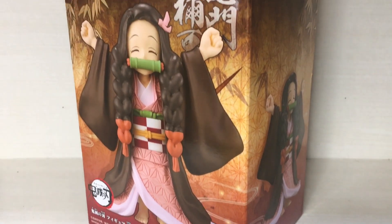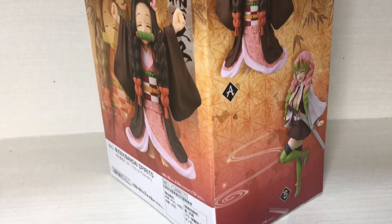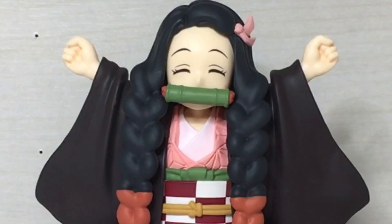Well, greetings, you absolutely gorgeous individuals! Welcome to another video. This time I'll be doing a review of the Demon Slayer Nezuko — the small one — and this is from a company named Banpresto.